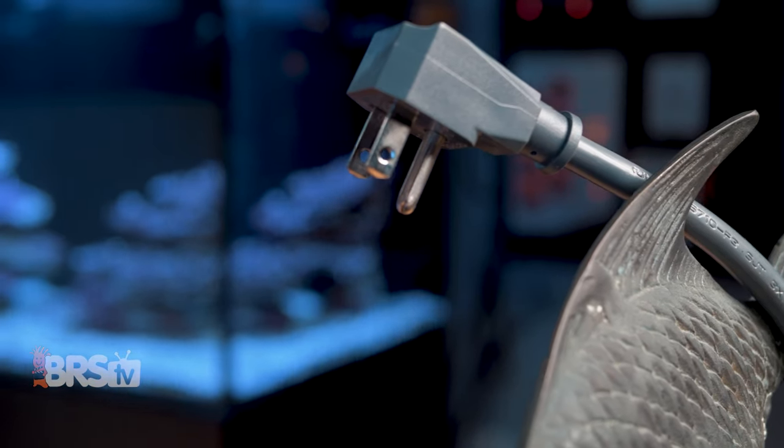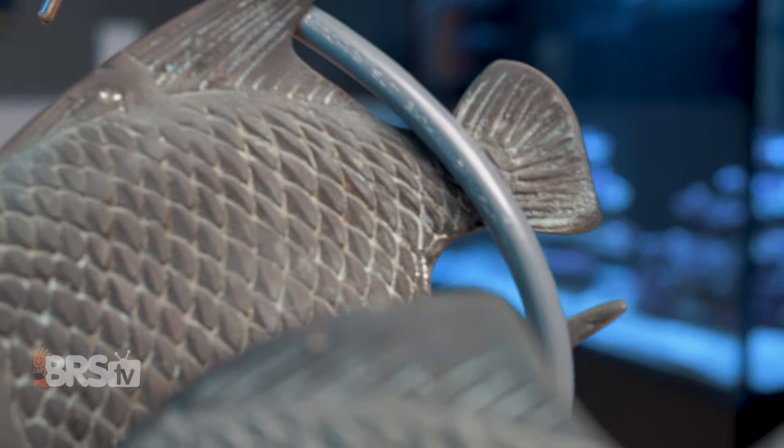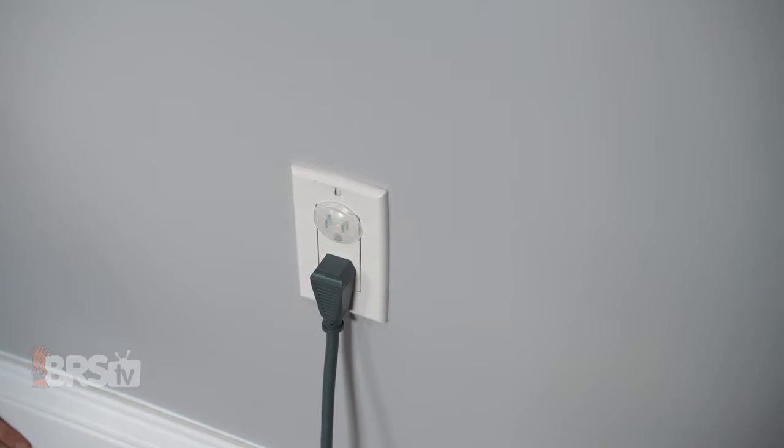It also has a 90-degree low profile plug, which I am very fond of. It makes it a lot easier to get it in behind your tank or other furniture if the outlet's covered, or simply to keep the cord from sticking out from the wall, which makes it a lot easier to hide and route neatly across your baseboards and generally just less of an eyesore.